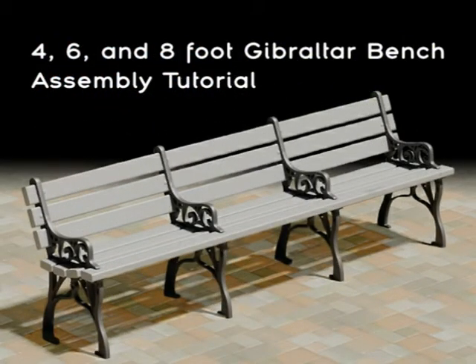This video is intended to show the correct method used to assemble Pilot Rock GB Series Gibraltar benches. A six-foot model is used to demonstrate assemblies with center frames. A four-foot bench requires only two frames. If these directions are followed closely, the bench will assemble easily and stand square and solid.